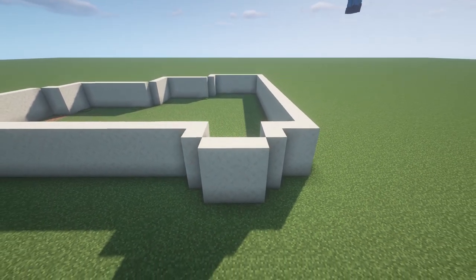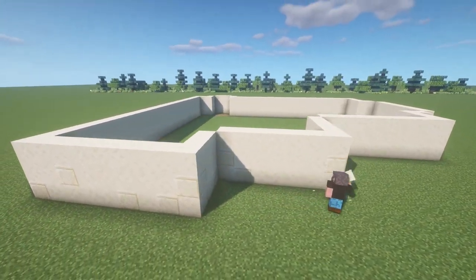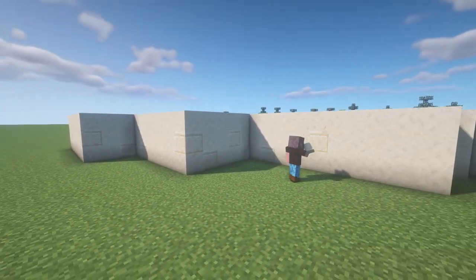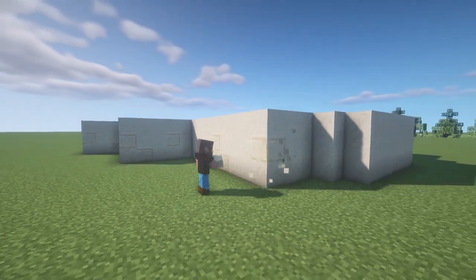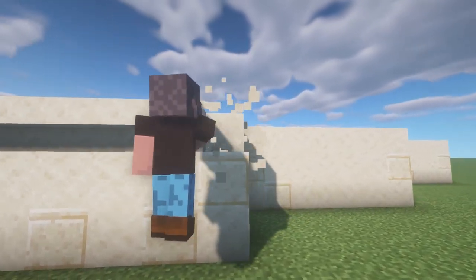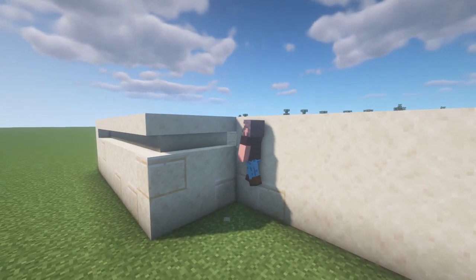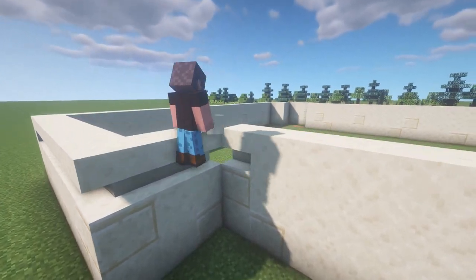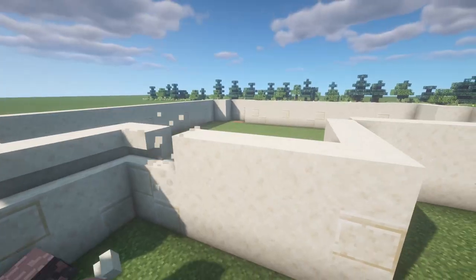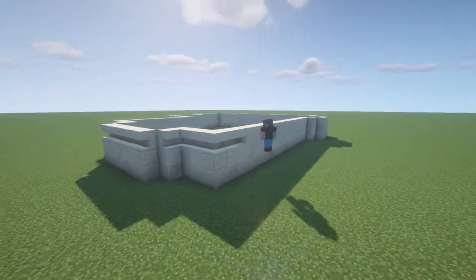Before we move on to the next step, I'm going to add some texture to this foundation by adding in some sandstone. You don't have to go crazy on the amount of sandstone that you put down — it is completely up to you. Another thing that you can do to add some texture is to place down a layer of sandstone stairs, placing these stair blocks upside down. Just make sure that all of the corners are connected. I'm going through the entire foundation and doing the same thing for each side.